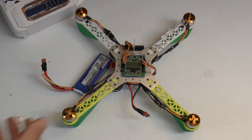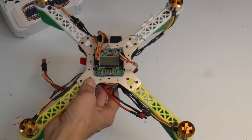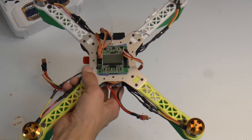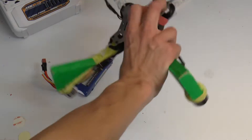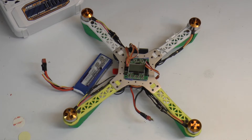The first time we ever flew it, the KK2 was set for a F450. It would come up and fly like that for about five seconds and then flip itself over — it was a horrible experience.